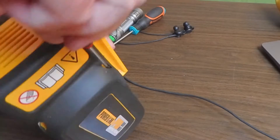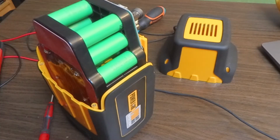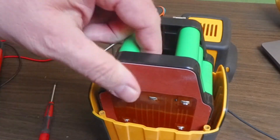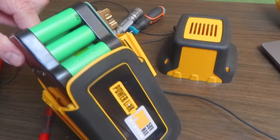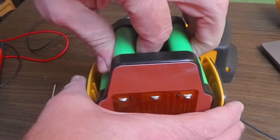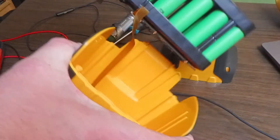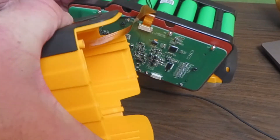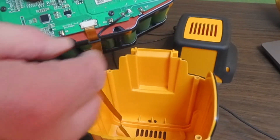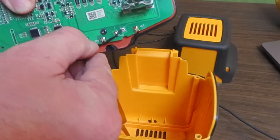When we have taken it apart, there is a small ribbon cable connected to the board that we need to carefully loosen from the battery management board. It's just clipped in place and goes to the battery management display on the front.